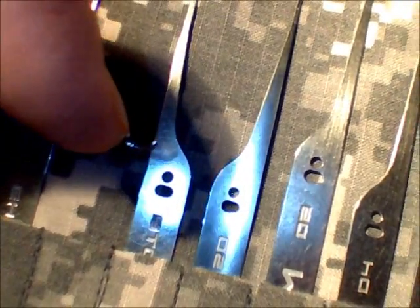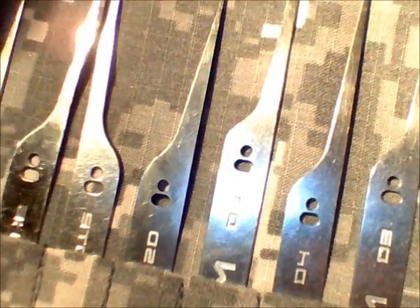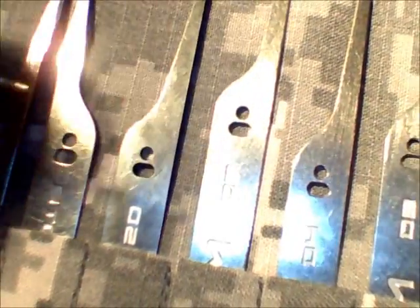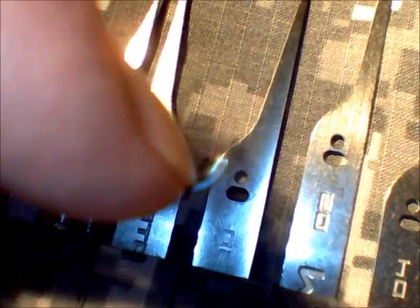There's the flex at the end. With the new one — same amount of pressure, you can see it — there's no flex. Very little up-down flex in that.